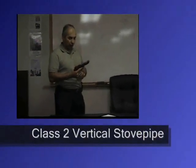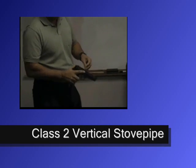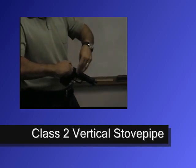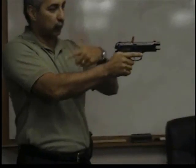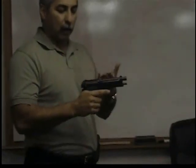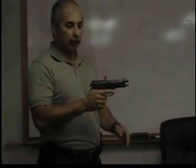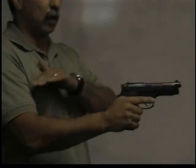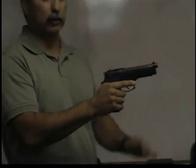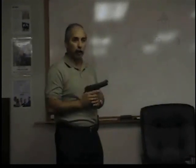A class two malfunction is a vertical stovepipe. That is characterized by having a round stick up out of the ejection port due to a failure to eject. This would be immediately recognizable — you'd feel a spongy trigger. Another round is actually trying to enter the barrel. To clear it, you just sweep the round across the top of the slide. Make sure the decocker is up, and you're right back in the fight.